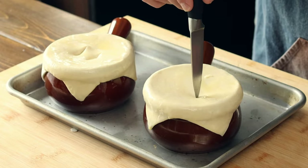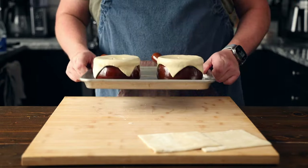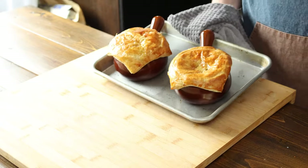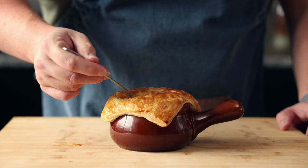Cut a few slits into the pastry to allow the steam to escape. Then place into a 400 degree Fahrenheit oven for 25 to 30 minutes, or until the pastry is popped up and golden. Then remove from the oven and let it rest for 10 to 15 minutes, and then dig in.